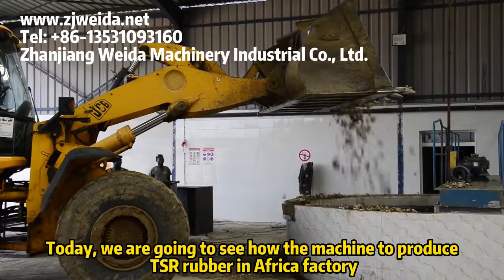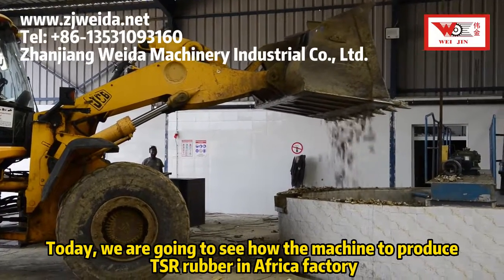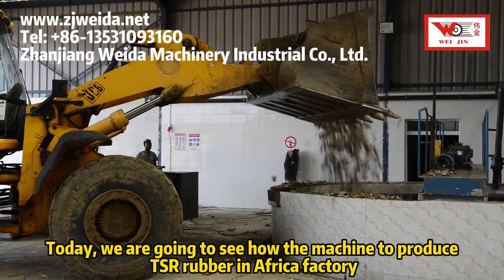Today, we are going to see how the machine to produce TSR rubber in Africa factory.